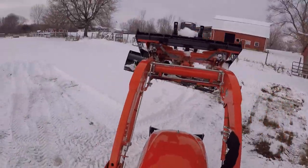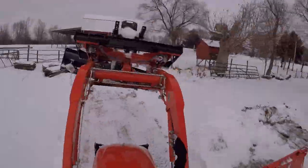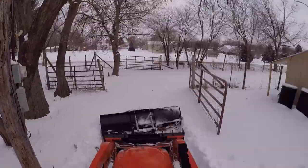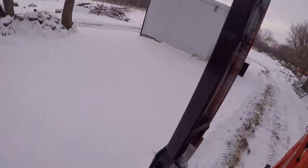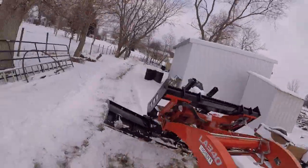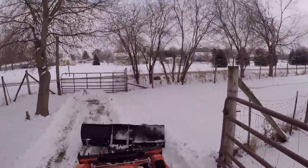Now for the plow. This plow attachment was originally set up for a receiver on a truck. I actually put a front receiver on my truck and used it in combination with a winch to lift the front up. With the tractor, I added a front quick-attach plate with a front receiver so I could use that same piece of equipment without other modifications. It turned out to be a lot easier to use on the tractor than on the truck.